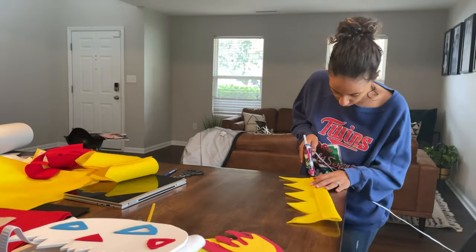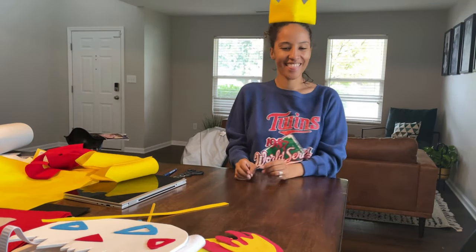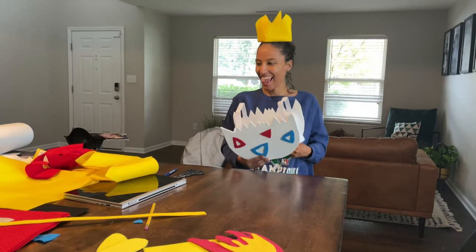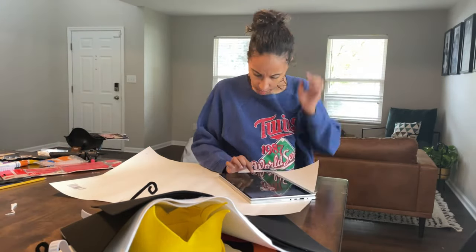We were done with Togepi at that point — probably one of my favorite costumes that I made. You see me trying on the headpiece, and because this was my favorite, I was super excited — that's me dancing because Togepi is probably one of my favorite Pokemon. But here I am getting started on my daughter's costume.